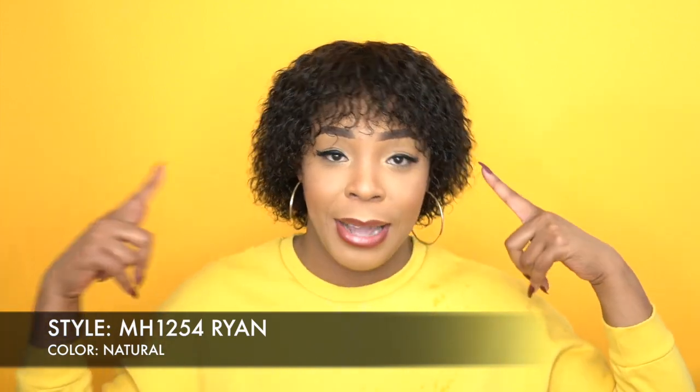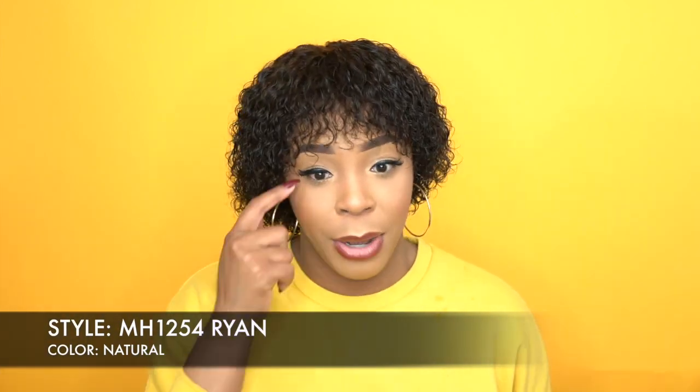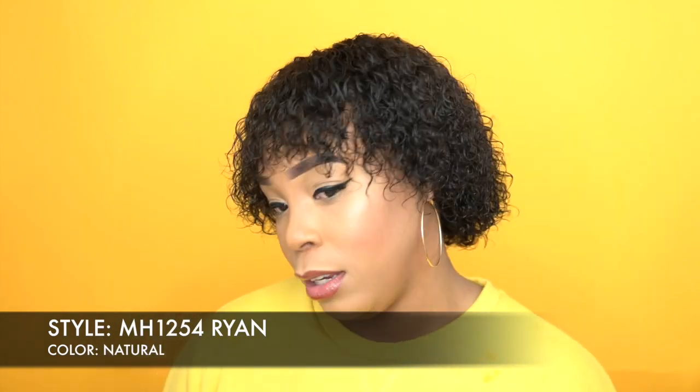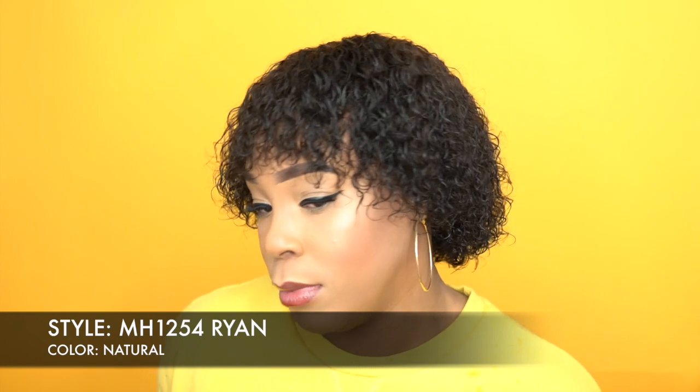I didn't show you guys the application up front because I'm going to show you guys throughout the video. But I want you guys to look at this hair and let me know if you see any difference on this side to this side, or does it look the same to you? Let me know what you think.